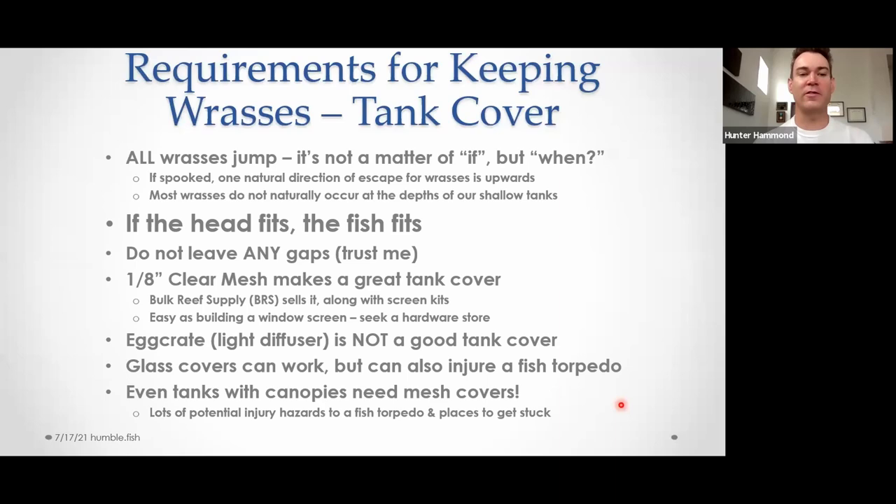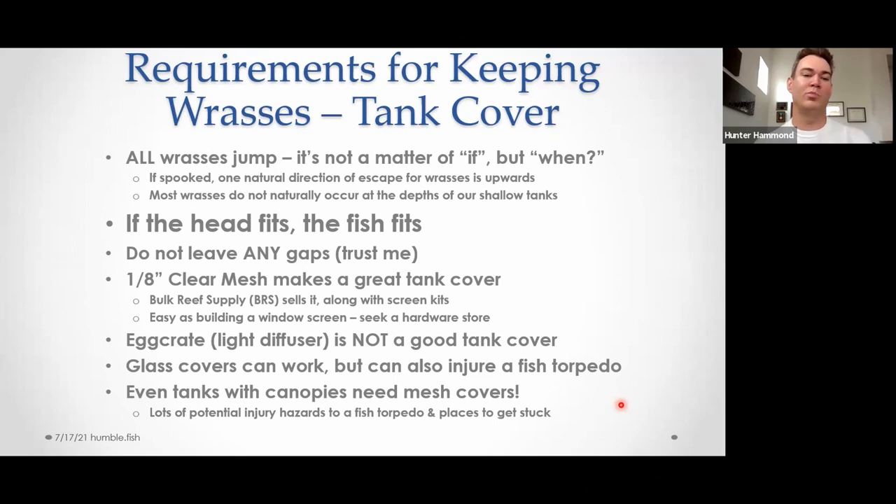Good tank covers are clear mesh. I've migrated towards the 1/8-inch clear mesh these days; you can get 1/4-inch pretty commonly and that's probably just as fine — I've never had a problem with it. Bulk Reef Supply sells it. It's really easy to make your own tank covers using a window screen frame; there are other options with some acrylic manufacturers too. The point is it's easy to do and it gets the fundamental essential done first. A crate is not a good tank cover.